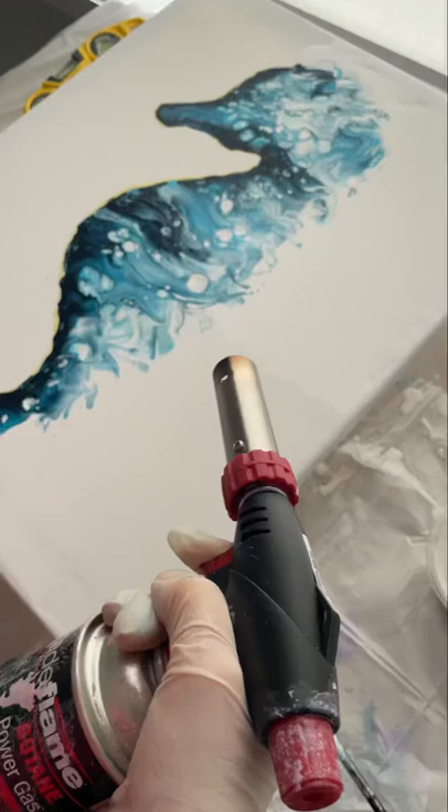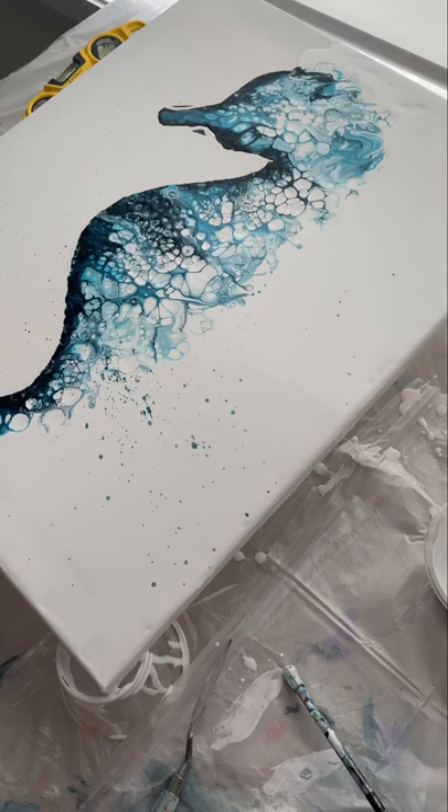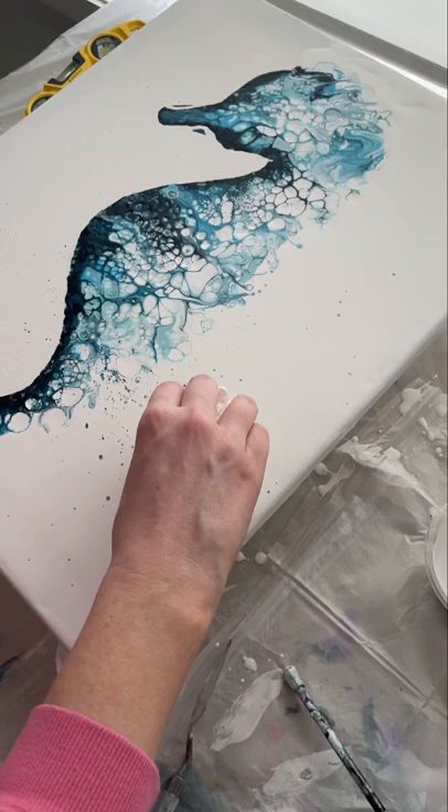The heat gun really took things to the next level — exactly where I wanted it. However, when pulling up the masking fluid a little too confidently, because it's elasticy I let it go and it splattered all over my canvas, which was great fun.